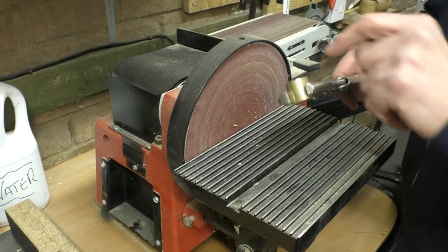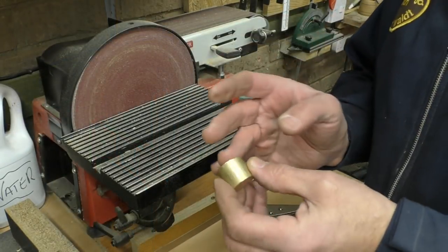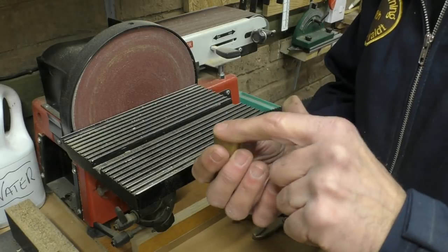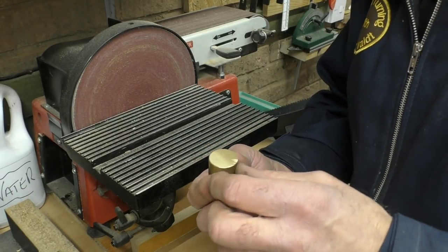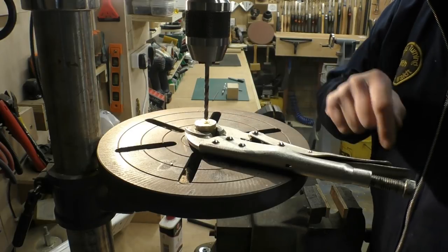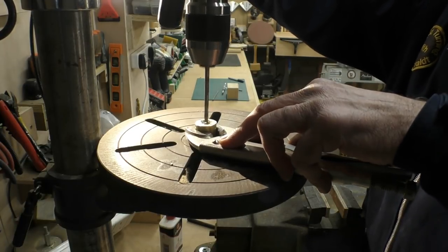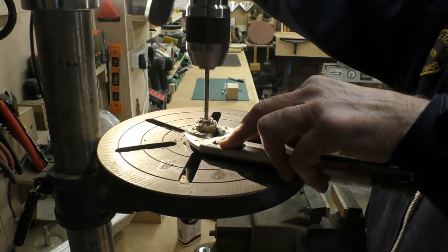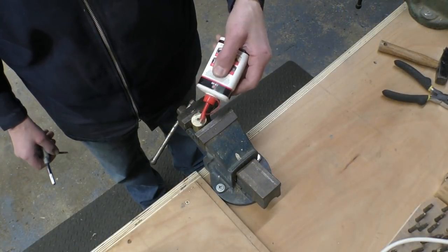Now we've got the billet in a set of mold grips and I'm just going to clean up the cut edge. That's done. I'm not bothered about that end because it isn't going to be the face — this is going to be the face, which is fairly flat. A lot of it will be taken away to expose the lettering. I've made a center punch hole to guide the 5.3mm drill bit in the drill press, with the mold grips holding the billet. I've got some oil on there as well.